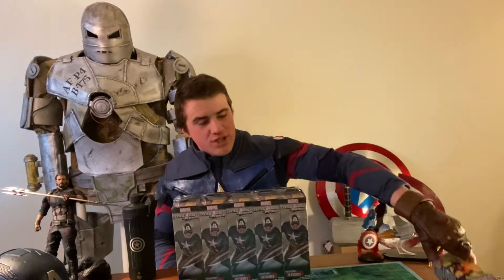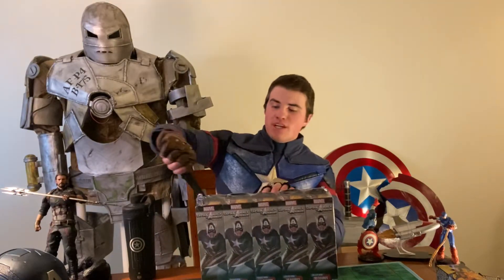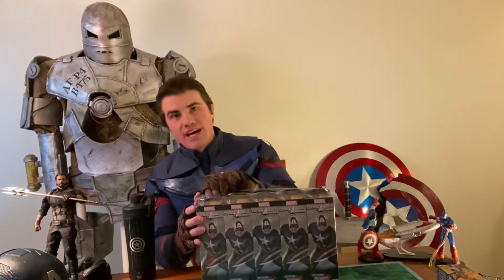Welcome back to the Dialogues for Heroclix YouTube channel, day four of our unboxing series. We're opening up my namesake set, Captain America and the Avengers, the latest set of Heroclix from WizKids.